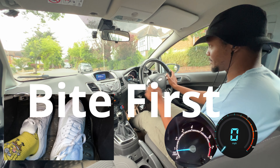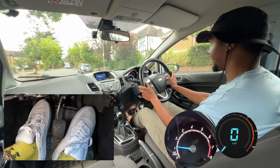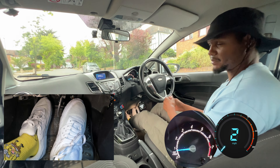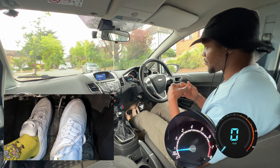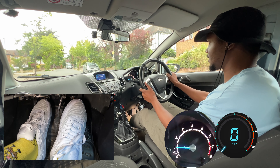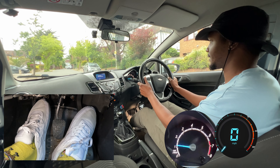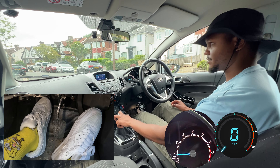Now let's try biting point first — get the biting point, then add gas, then smoothly up on the clutch. You can see the car doesn't roll backwards, because the biting point is stopping it from going back. Once you come off the brake it doesn't roll back because the biting point is pushing it forward. So try that — get the biting point, add a bit of gas, and move off smoothly.